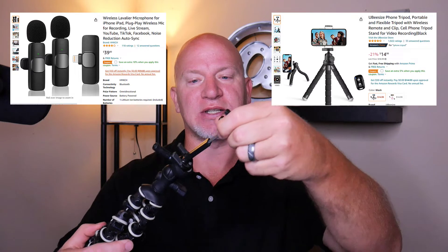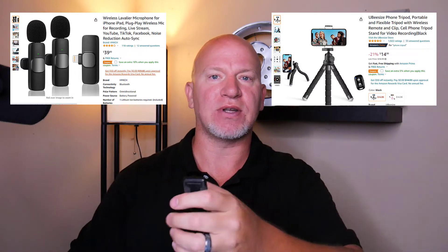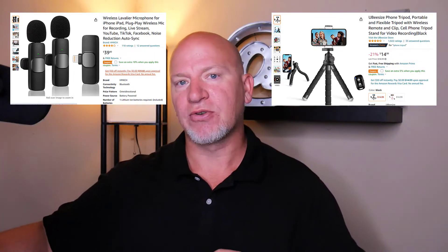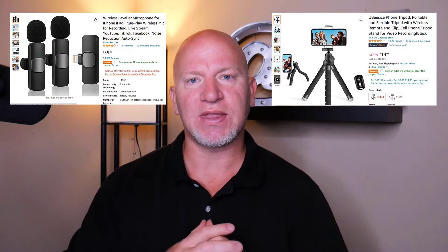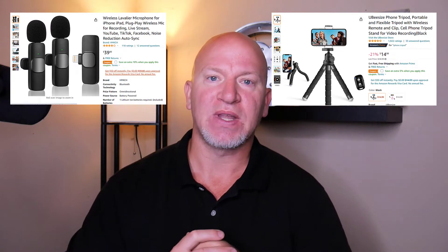Another thing you'll wanna do is get one of these little tripods so that you can put your phone in there. It comes with a little clip that holds your phone right in there, so you can hold your phone out like this as you're walking around talking to your camera. Those are three things you definitely wanna have, and one you probably already do have - your phone.